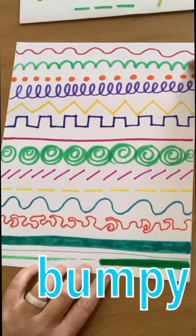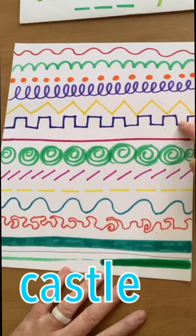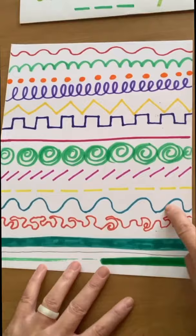This one's wavy, bumpy, dotted, looping, zigzag, castle, straight, spiral, diagonal, broken — and then some of my lines repeated.